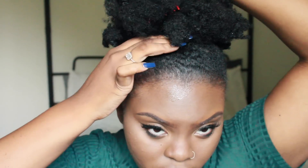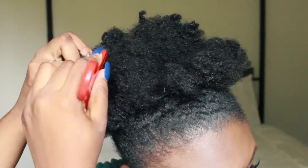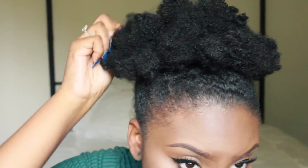I want my puff to be nice and full and big, so I pick out my hair as much as I can. I don't really need the twists to be defined — I just kind of like to add some texture to it.